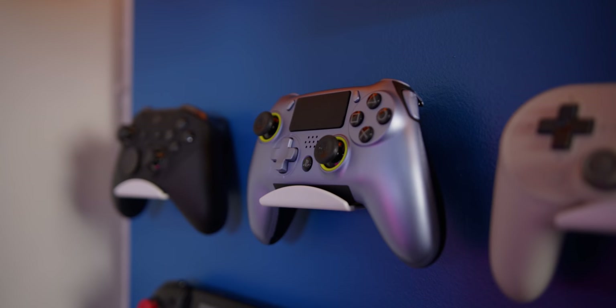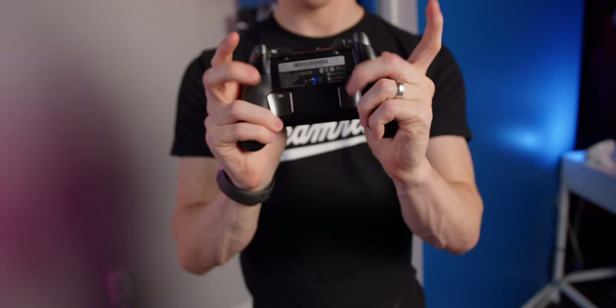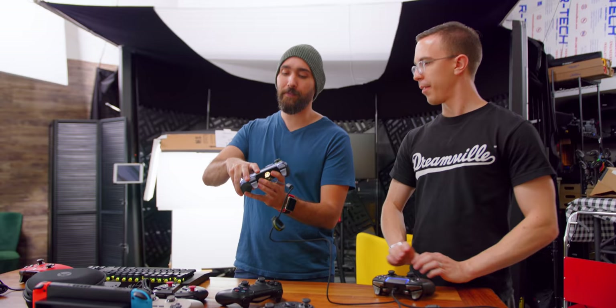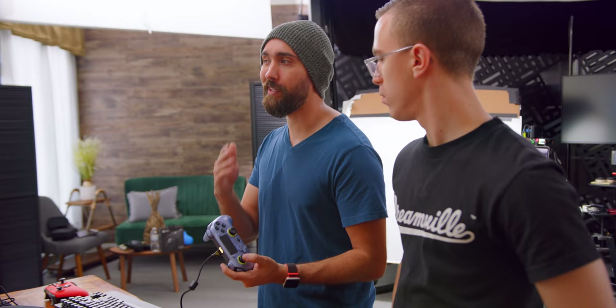The Scuf Vantage is really almost the opposite of the Raiju. While the Raiju focuses on minimal physical customization but high build quality, the Vantage is all about modular design. Like the Prestige, you can take the faceplate off, and on this one you can swap the sticks, the D-pad, and even remove the rumble motors. With Scuf, things are so customizable there's not really one set price — there's a starting price. The wired version starts at $170, and the wired-wireless version is $200.